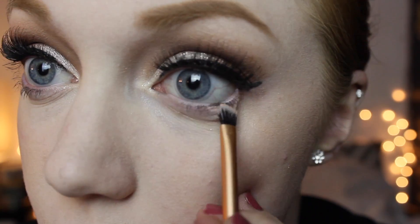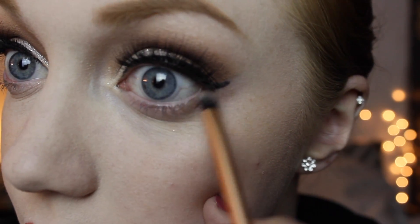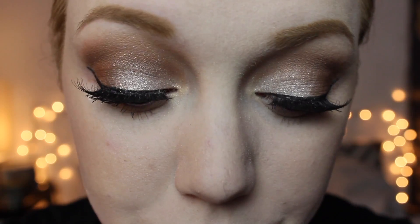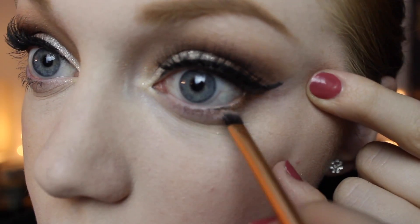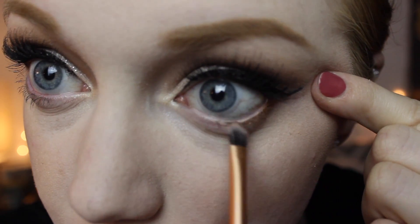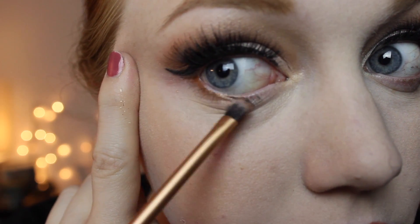For the under-eye I'm using a nice pink color and a gray color mixed with the cranberry. Starting off with that light pink, then the gray color starting from the outside, and then the cranberry dragging all the way up to the outside wing. Bring it down to the middle but don't add extra color there — start with the most color on the outside and drag it in.